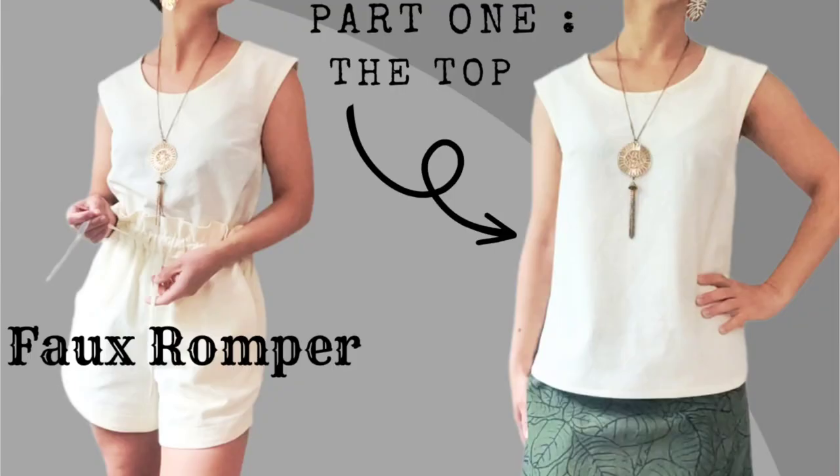These shorts have an elastic waistband as well as an optional lacing so you can further customize the fit. When I sewed up these shorts, my intention was to create bottoms that I could mix and match with many other tops in my wardrobe. I also wanted to create a faux romper look by matching this top with the Sorbetto top by Seamwork. I've created a sew along for the Sorbetto top as well so you can sew both pieces along with me if you want to create the same faux romper look.